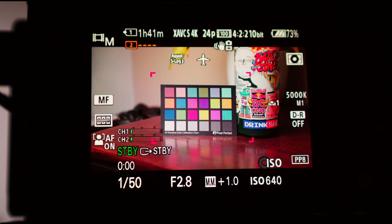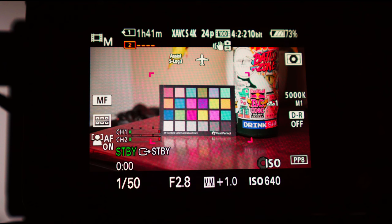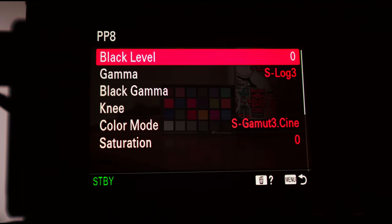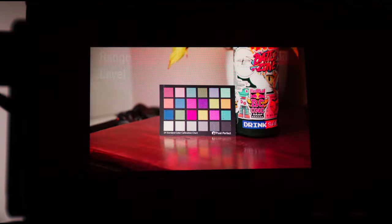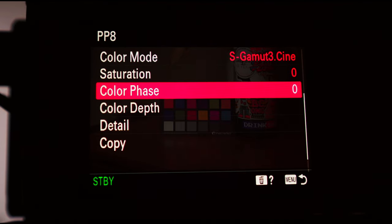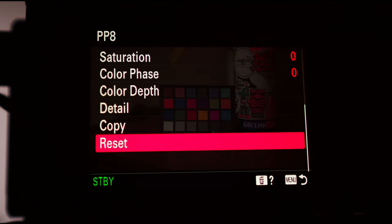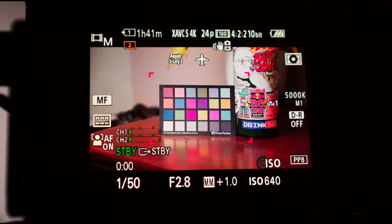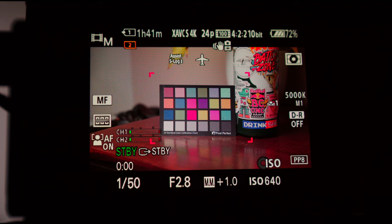I'll just rely on zebras and look at the back of the screen to make sure everything looks okay. I try to keep everything pretty neutral — I don't like to have everything too bright. The nice thing about S-Log3 is that you don't have to worry about shadows getting too noisy because it's very forgiving. As for the picture profile, it's the default settings: S-Log3, black gamma set to middle, S-Gamma3 Cine, saturation 0, color phase 0. All these settings mess with the colors, so I keep everything neutral because there's so much flexibility in S-Log.